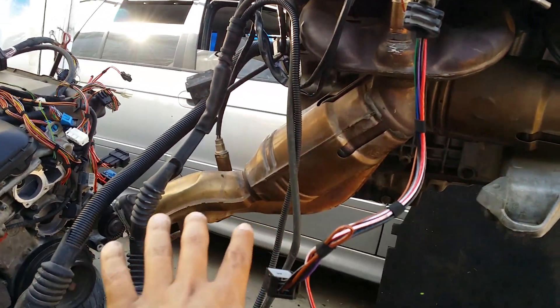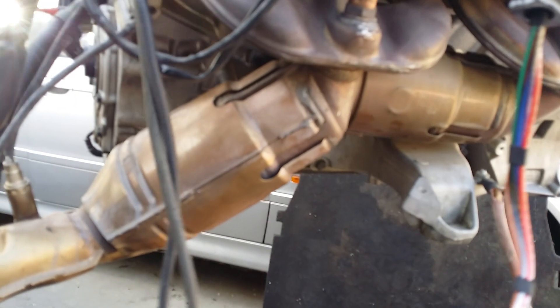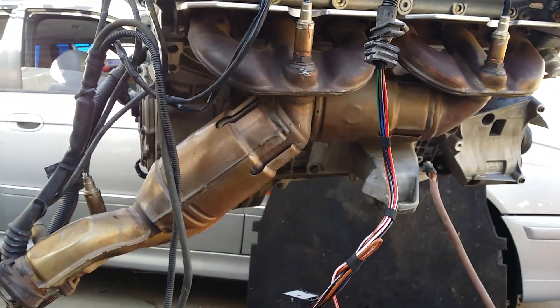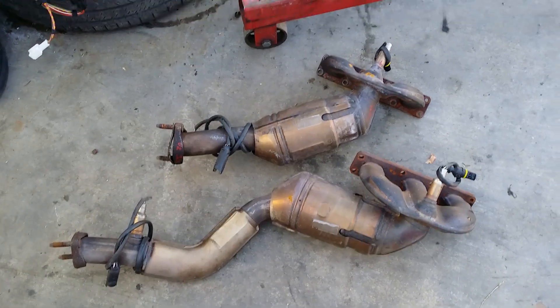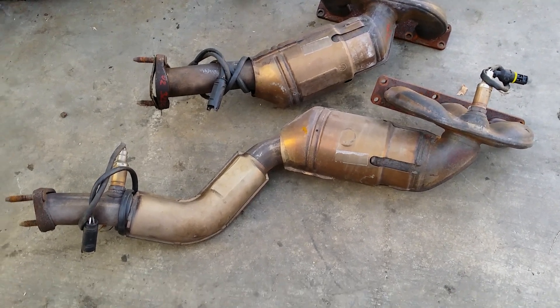Let's start with the 525. First, we're going to look at the exhaust — these are the headers. Most people have asked me if they're the same from the 325 engine, and they are not. So don't buy headers from the wrong car. I've gone ahead and got these headers out of a 2003 325 model.